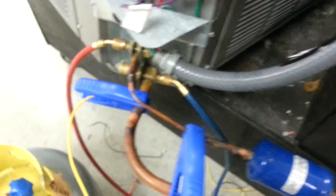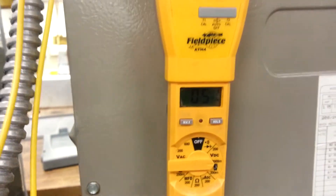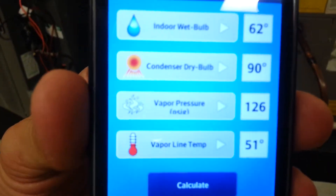From our meter here, and we're getting the suction line temperature here, which is 51 degrees. Once we got all those measurements, then we calculate it.